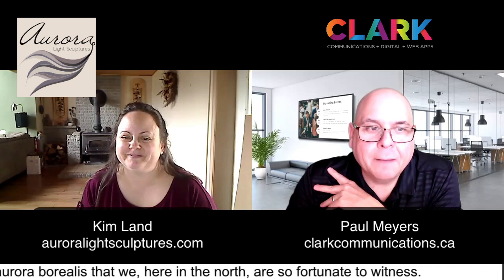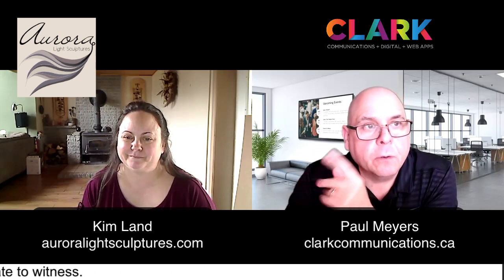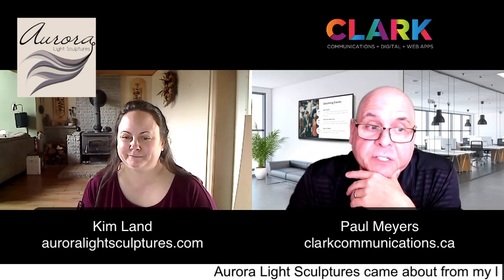Wow, some of these are absolutely stunning — like the Rolling Hills. Thank you! You have to go to AuroraLightSculptures.com. I'll put a link down below. You've got to check this stuff out. This is very unique.